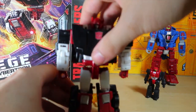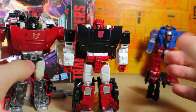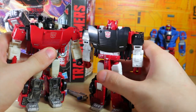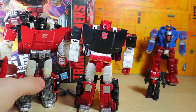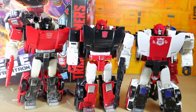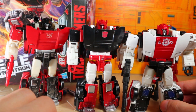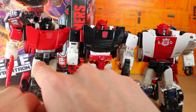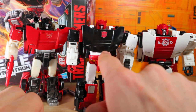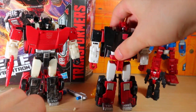For Sideswipe, let's compare him with the original red Sideswipe. I like how the red and black colors seem to have been reversed — that's a very nice touch. I've also got the Red Alert figure here because I really like this mold. Yeah, these are really cool. The shade of white seems a lot brighter compared to this one, and on the abdomen it's actually painted, so that's pretty cool.